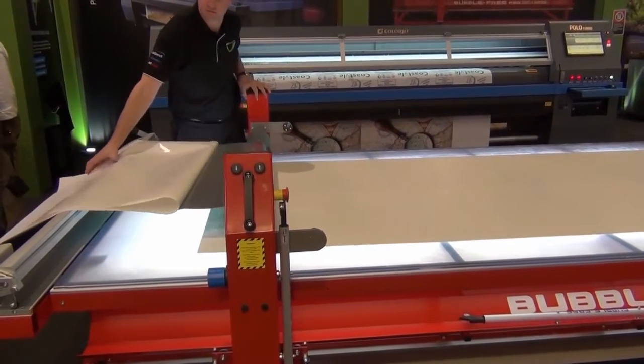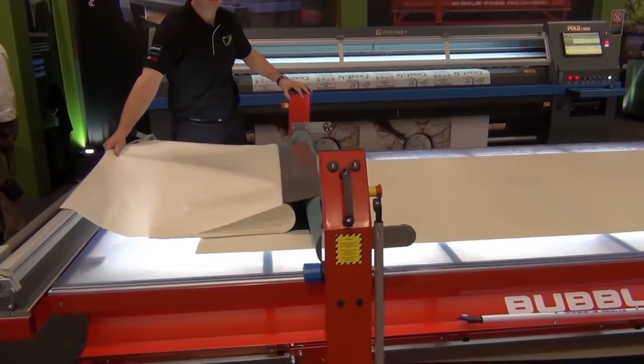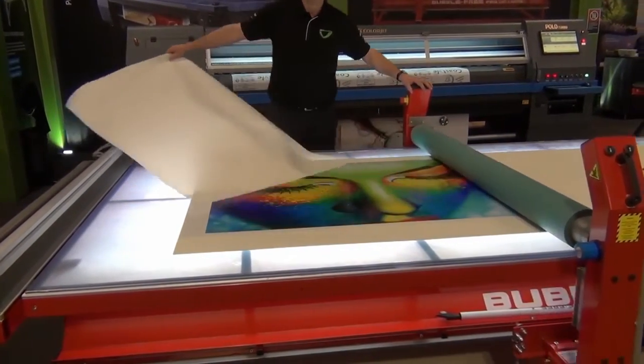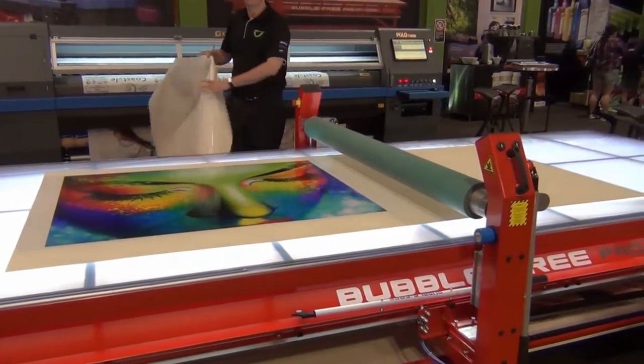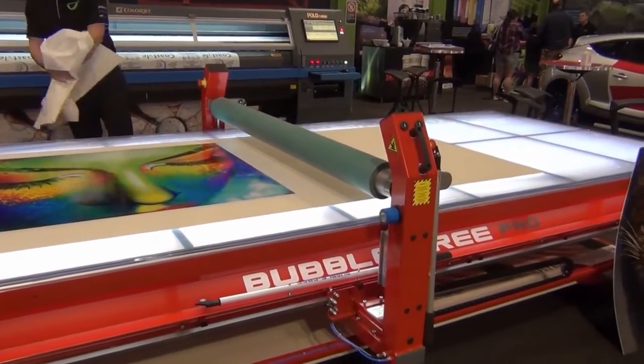We find customers who are doing lots of real estate signage or other board work just love these. One person can do it — lay it down, no bubbles, no wrinkles, no re-dos. That's the big thing.